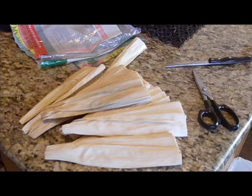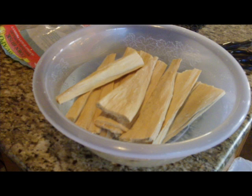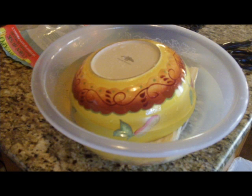The first thing you do is open up the pack of tamale husks. They are dry, so they need to be soaked overnight. They're very brittle and can't be used this way. Place them in a bowl — because they are so dry, they're going to float to the top, so go ahead and place a heavy item on top of the leaves and let them soak overnight.